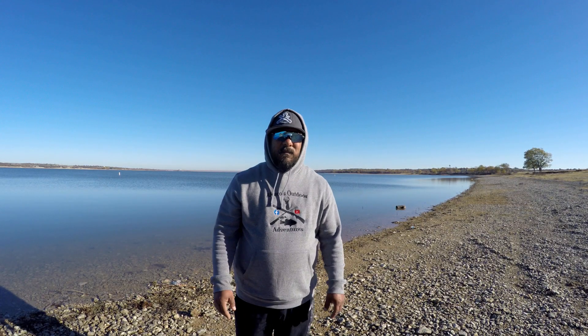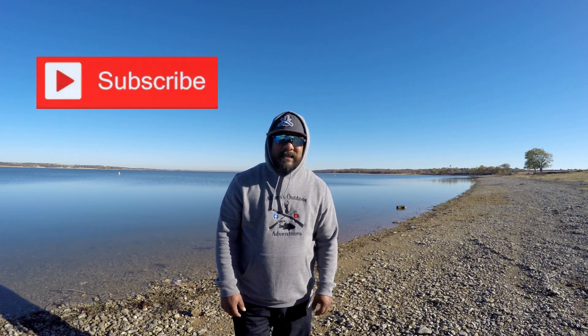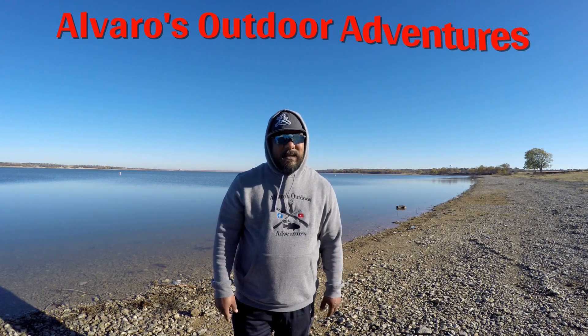Well there you go everybody — hopefully you liked this video. As you saw, it's a good kayak, but personally I won't buy it again unless I do some upgrades to the drive, because that's mainly where I have issues. Other than that it's a good kayak — I'm not saying it's great, because I could get a cheaper paddle kayak that's much easier on the water. Hopefully you like this video — if you did, please give me a thumbs up, subscribe, and hit the bell button. That's it for today, and as always, see you at the outdoors.